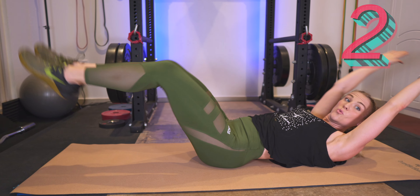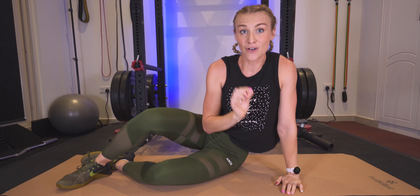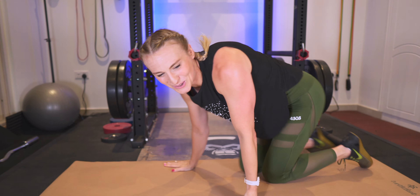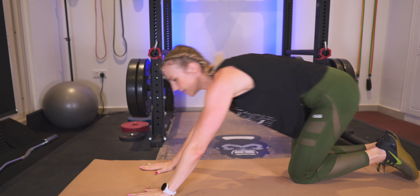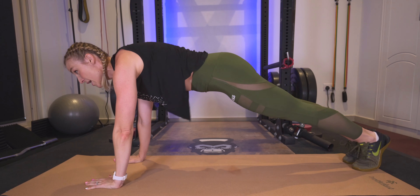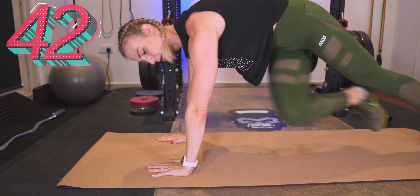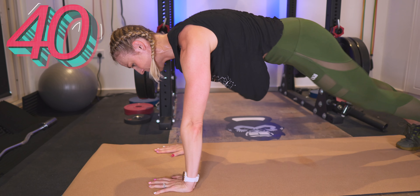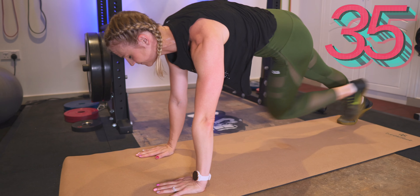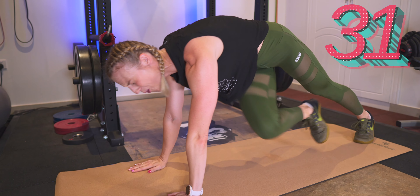We are going to flip it over, back in that plank position. We have cross body mountain climbers — flipping it over, bring it up. Opposite knee to opposite elbow. Here we go, 45 seconds. Working all of the muscles — the core, obliques, lower and upper.